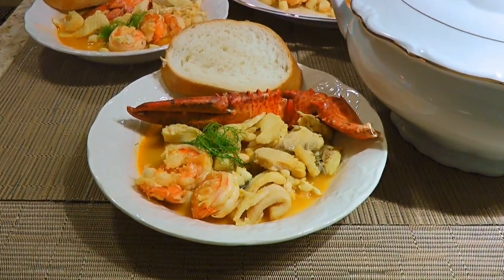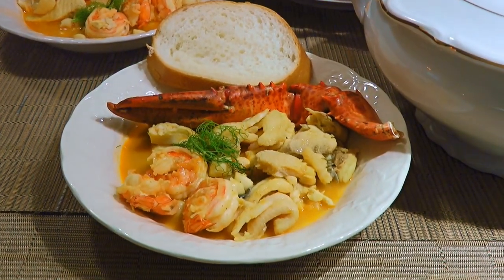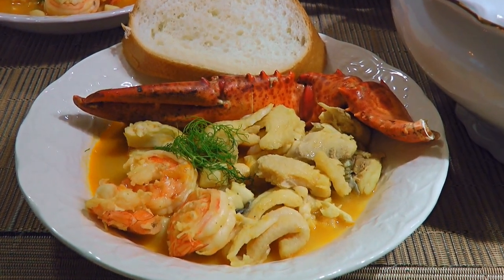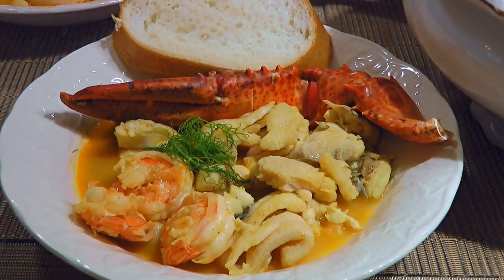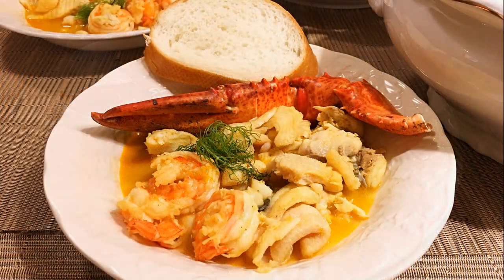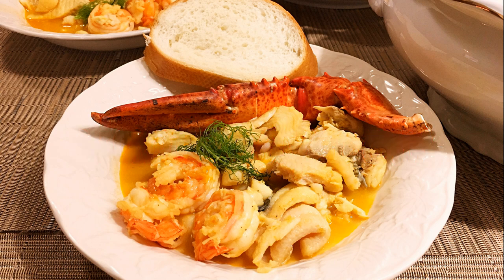And my friends, this is our Bouillabaisse à la Marseillaise. Rich, flavorful and visually appealing, this fish stew is a great dish to serve on special occasions. It's a lovely and elegant French meal your guests will love! I hope you give it a try soon and be sure to visit clubfoody.com for ingredient amounts and more info. Until next time my friends, bon appétit!